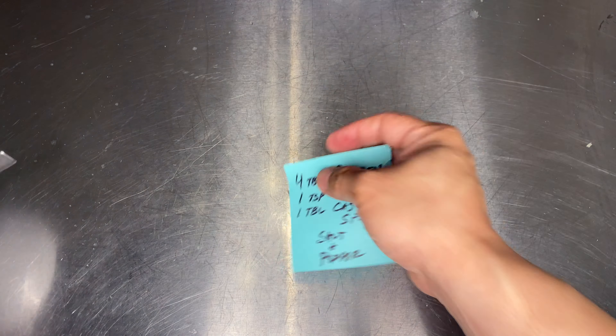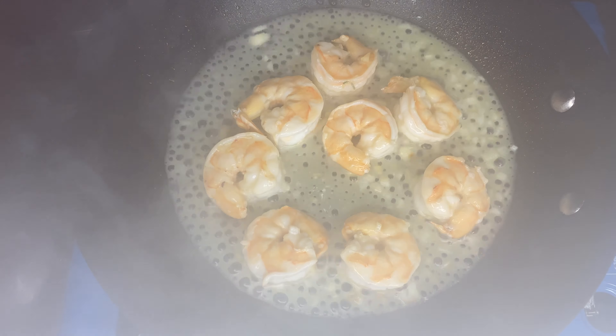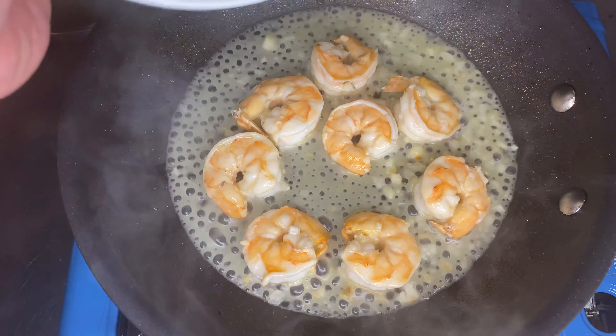Very much like the curry butter in the previous episode. Let's get it all nice and mixed in. You can go a little further and do it in a mixer if you want, but it's not necessary for this application.